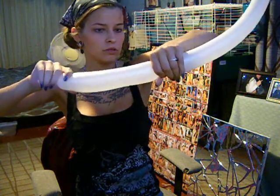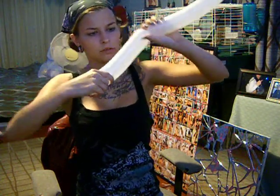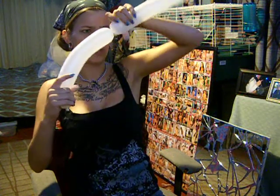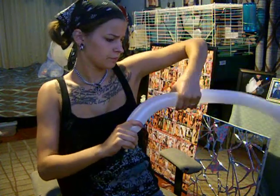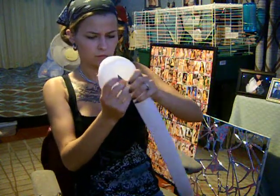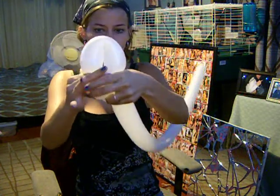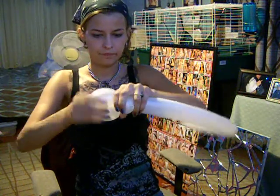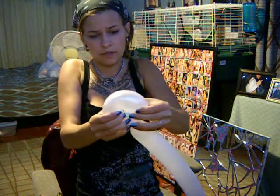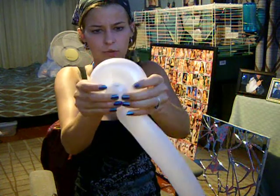And then you are going to want to make it bigger, so you can make a foot. And then you are going to twist the two together. And you are going to pop the head. See the face right now, but you are going to want to push it in there.